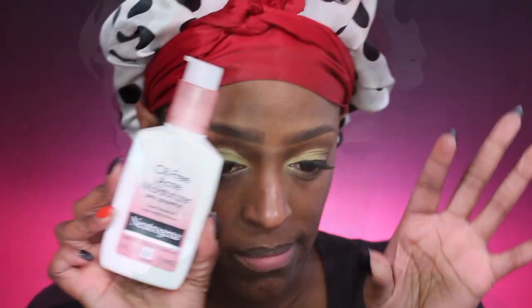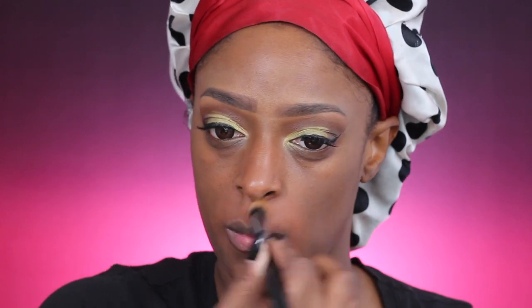Now I'm going to prep my skin for foundation, which you guys have kind of seen this pre-foundation routine before. If you want the full video I will have that linked in the cards. I'm going in with the Blue Ribbon Black Radiance corrector and I'm just going to apply that around my mouth and under my eyes, where I have some darkness.